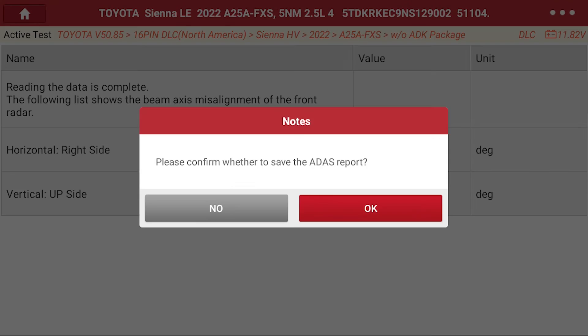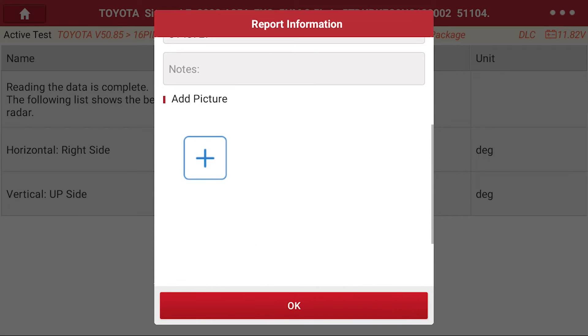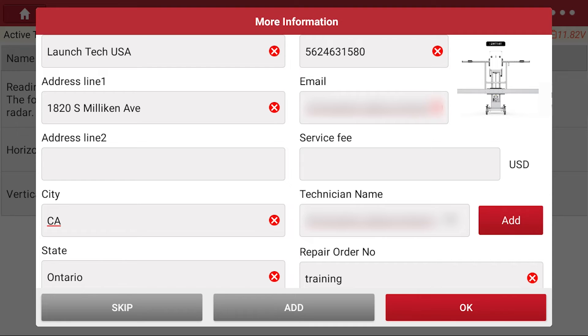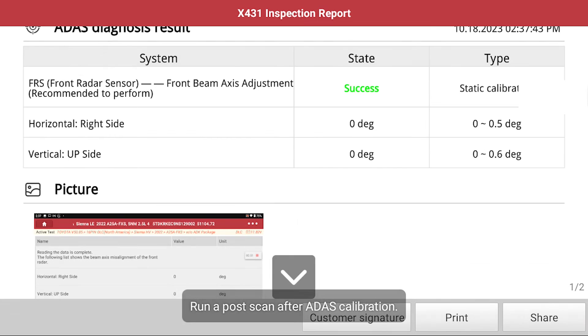We will now wrap up this diagnosis with our ADAS report. The report includes the vehicle information and gives the option to include photos. We like to include a screenshot in the report to verify the results, but the ADAS results will also be included in the report. We hope this has been helpful.